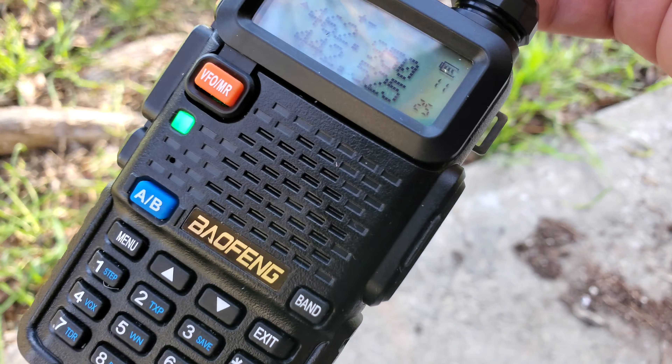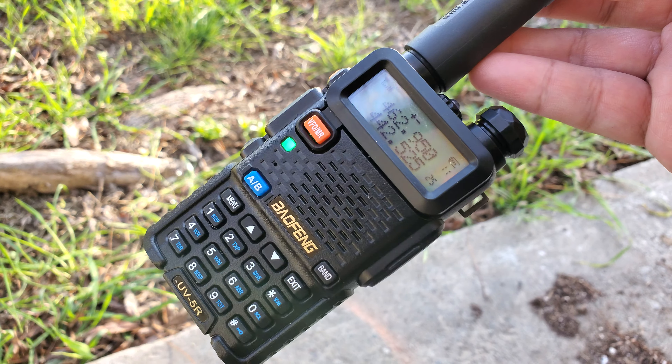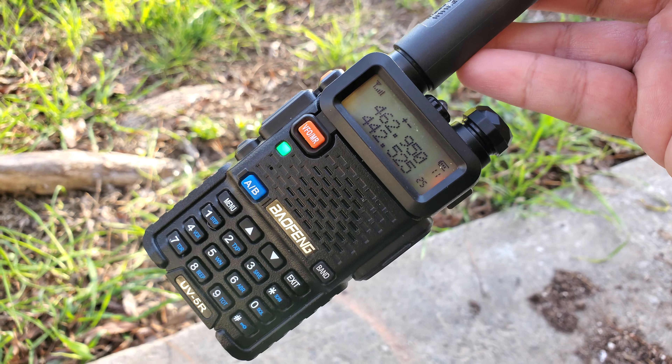I recommend you get this. The battery lasts a while too. I charged it two days ago and it's still got a pretty decent charge. I've taken this with me a few places.